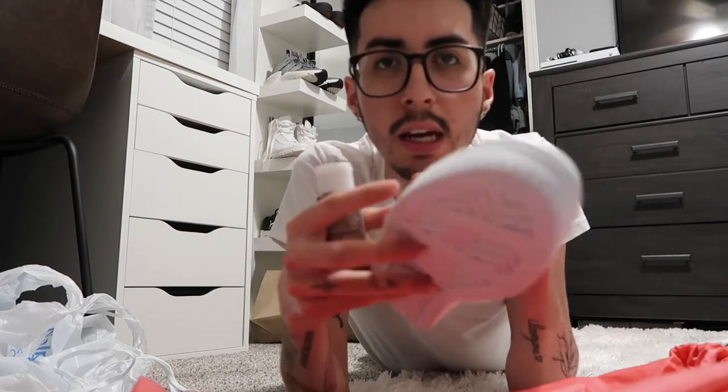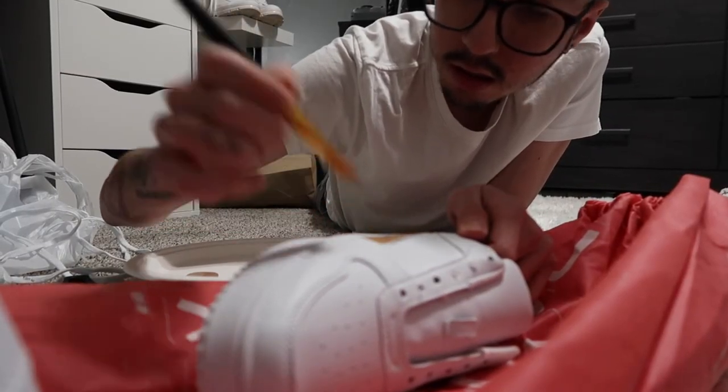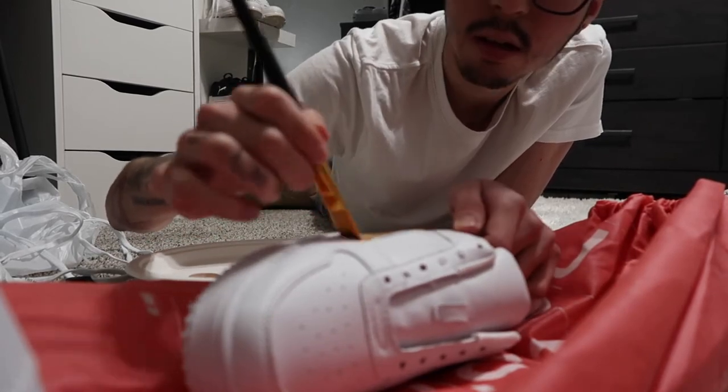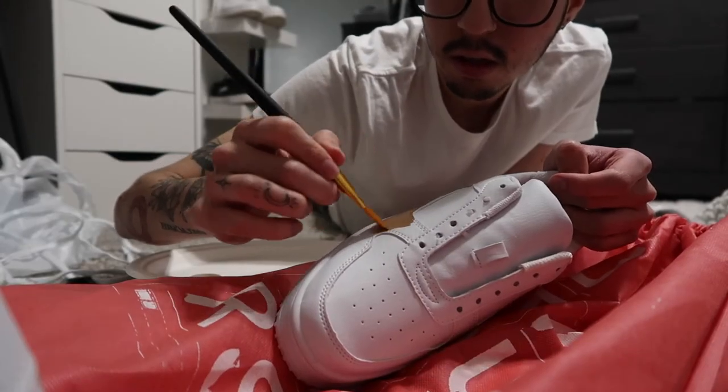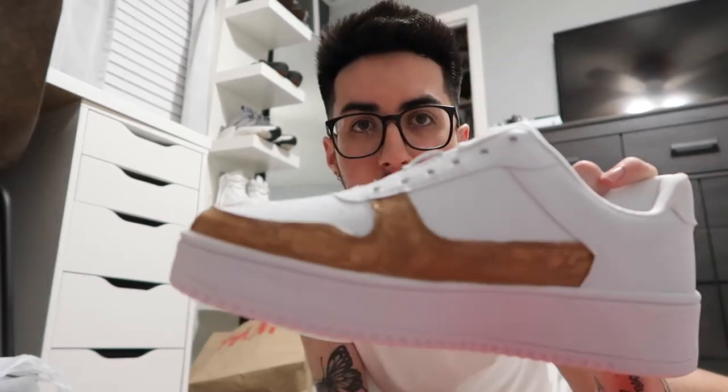I'm gonna use this to keep paint from getting on my white carpet. I'm gonna go in with the medium brown on this part of the shoe — here goes nothing, a little arts and crafts moment. I finished the first part of the shoe. You are gonna have to do a couple coats because you can see it's very streaky. While this dries I'm gonna move on to the second color, the lightest brown, on this part.